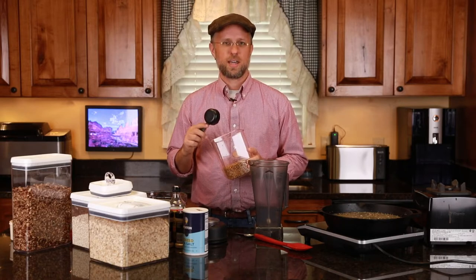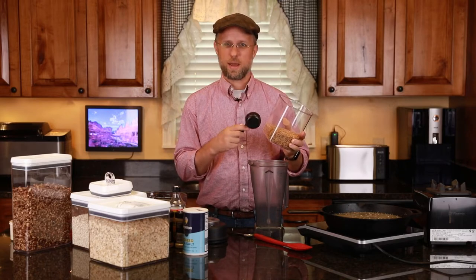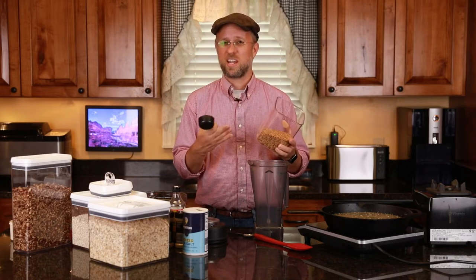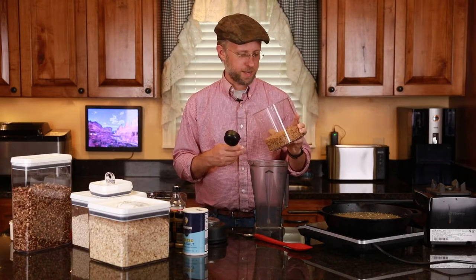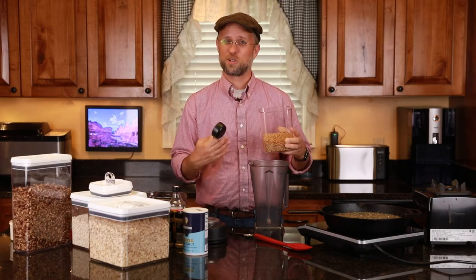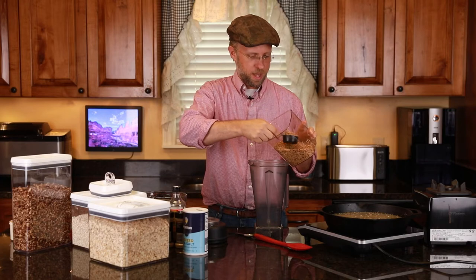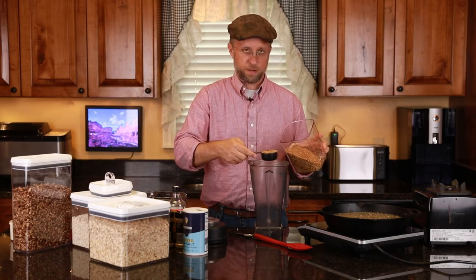The reason I like to keep the flax seed whole is that the nutrients — the omega-3s and so forth that are in flax seed — are most available in the first 10 to 15 minutes of having been ground. So I always grind my flax seed and I try to eat it right away so that I can get the full nutrient value from that. But for the recipe's sake, I'm going to go ahead and make some flax meal, and it's calling for a fourth of a cup.